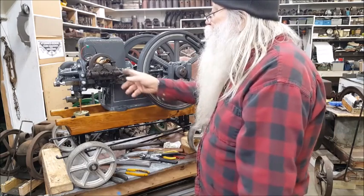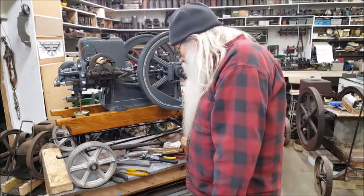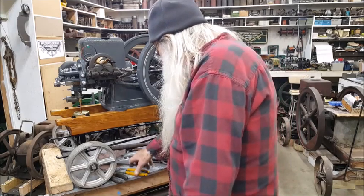That's a Webster M size. It doesn't have hardly any magnetism on it at all.